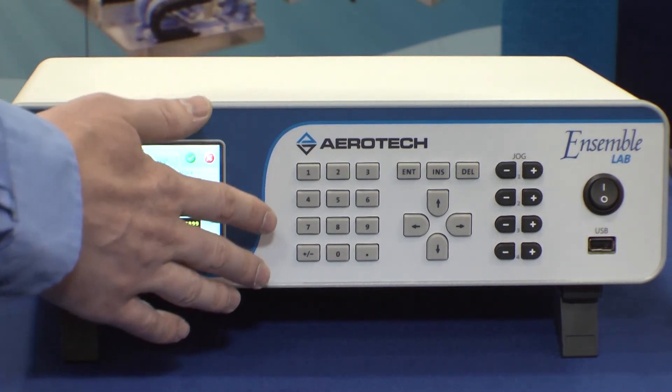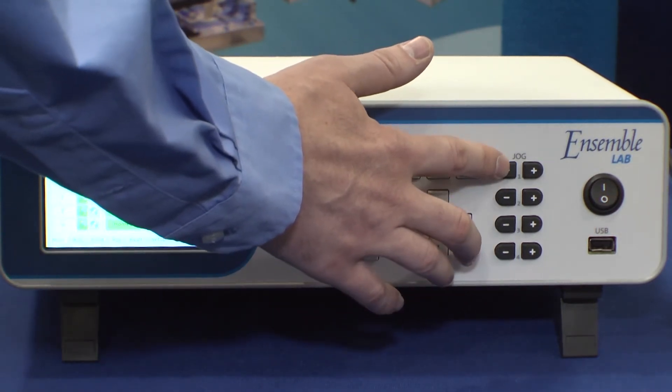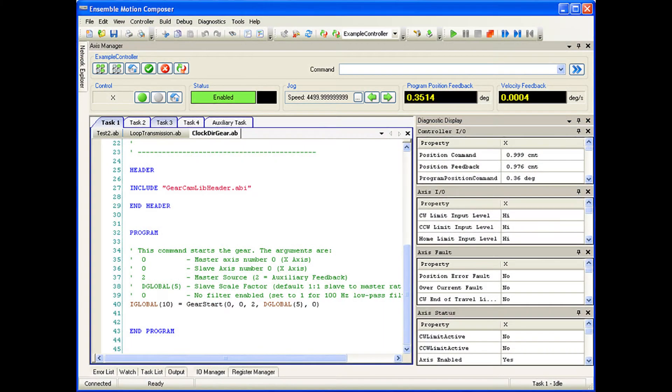Over on the other side of the front face of the controller are some hardwired keys for the most common functions. There's a numeric keypad and jog buttons for each axis, so it's very easy to jog axes back and forth from the front panel. The Ensemble Lab Controller also comes with Aerotech's full suite of Windows applications for programming, diagnostics, and tuning.